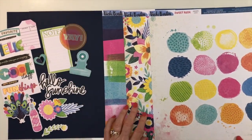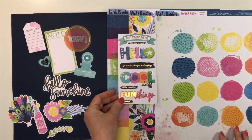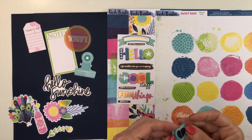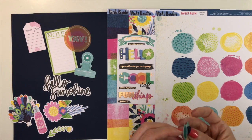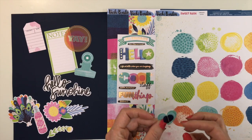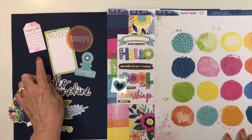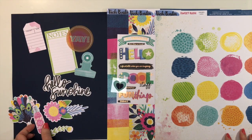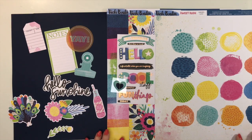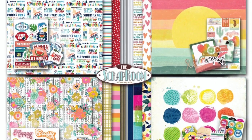Gorgeous paper. For embellishments — all will vary — you'll get one sticker sheet from the sticker book; I got one with titles and little phrases. You'll also get one layered sticker — I got a heart with three layers, two patterned paper and one vellum — plus embellishment pieces including a note card, a tag, a title, a pink soda, and a binder clip. That is Vicki Bootin Sweet Rush.